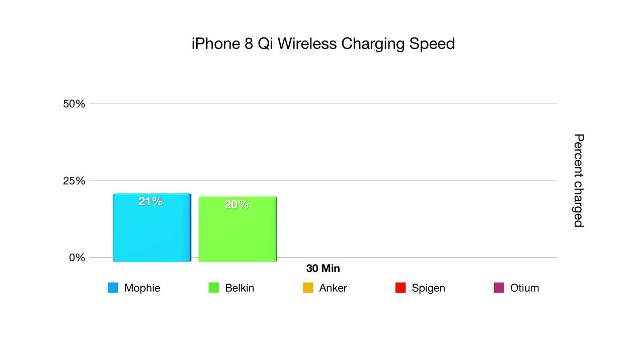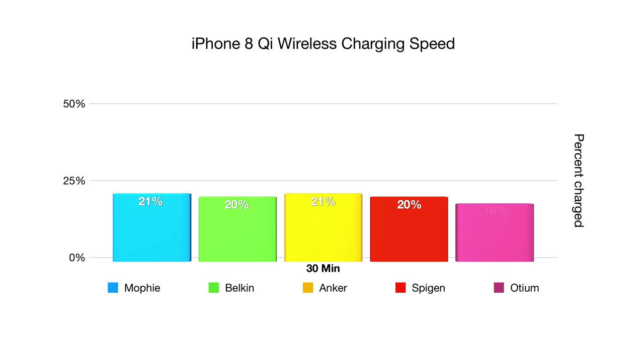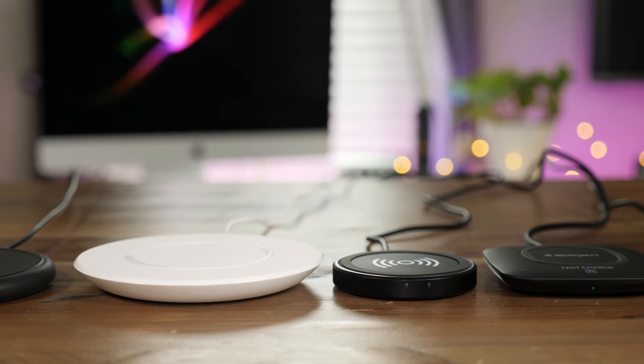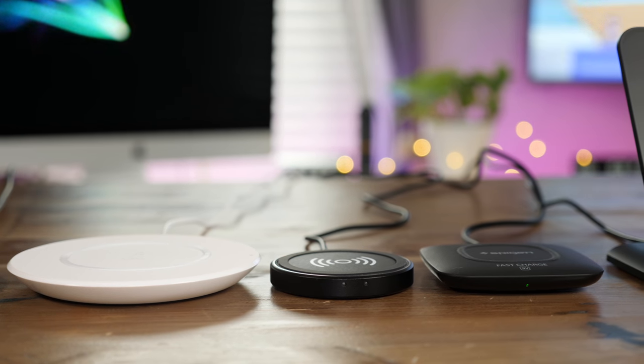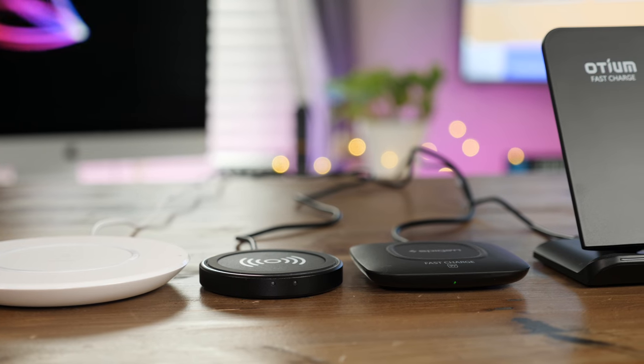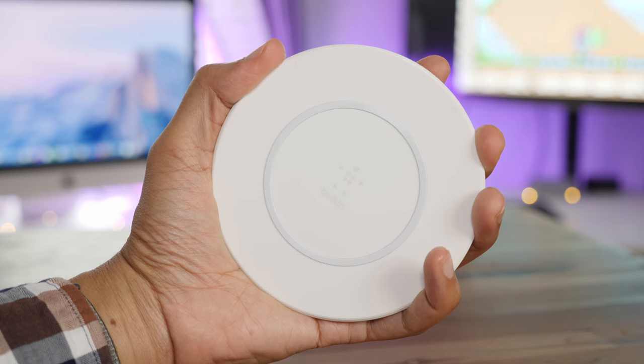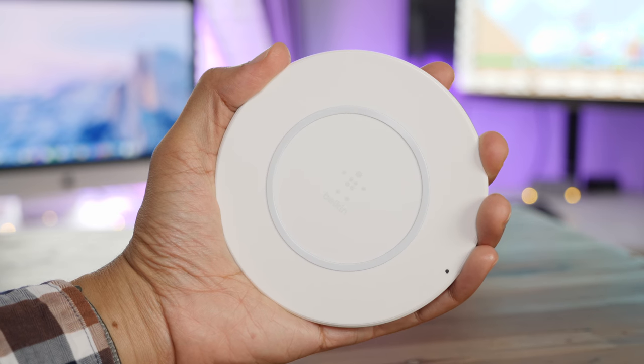For less than half the cost of the Belkin or Mophie charger, you can get one of these third-party chargers. How do they stack up when it comes to charging speed after 30 minutes? I found that they were very similar — I've tested all of these multiple times. I did find the Odium to be a little slower, but not by much. So if you're just looking for chargers to place around your house, you'll probably be best off going the cheaper route. In some cases, you can get three of these chargers for the price of one Mophie or Belkin. That said, the Mophie and Belkin charger are chargers that Apple is actually endorsing by placing them in its stores.